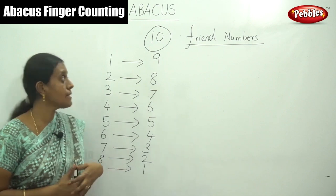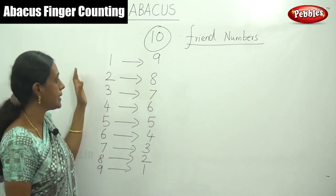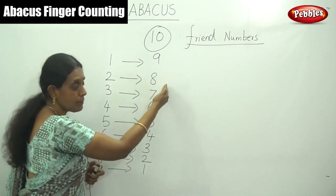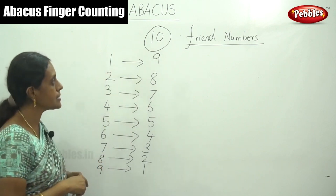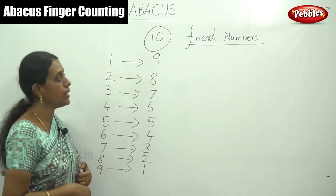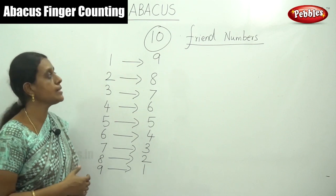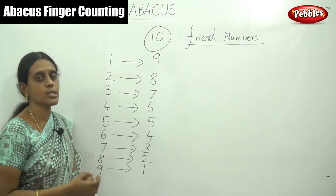This is simple learning of friend numbers or complement numbers, to learn simple formulas for usage of simple calculation in the Abacus device. Next we have to calculate by these formulas using your fingers in our next video. Let's go.